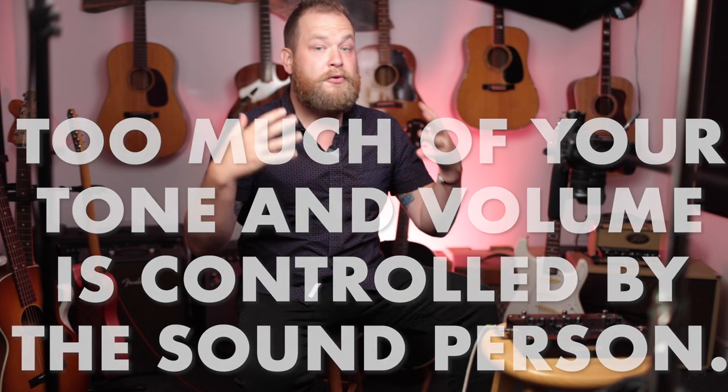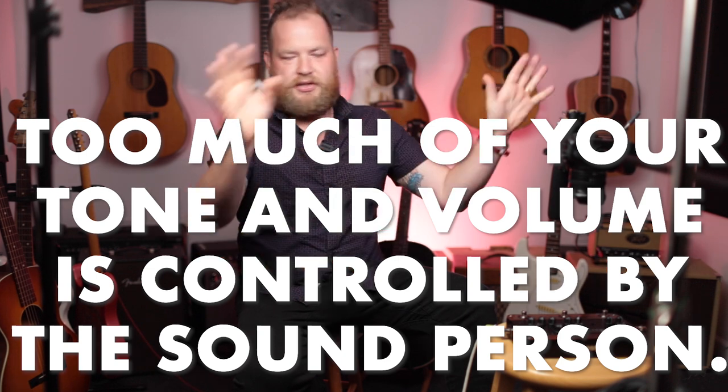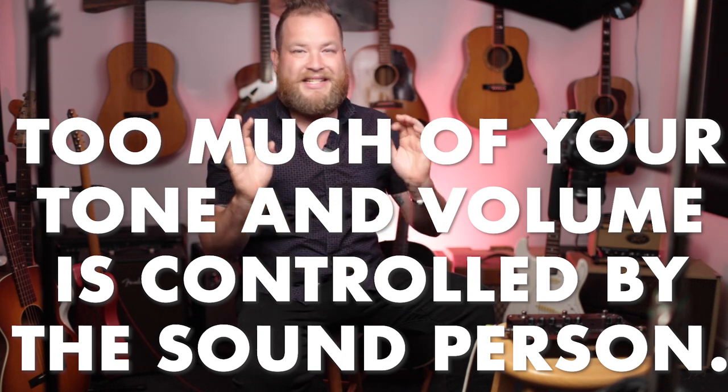When I play out, I usually play acoustic guitar. I'm 60-40 acoustic to electric guitars in my passions and hobbies. But there is a problem I have every single time I play out: if you're an acoustic guitar player, you have too much control of your tone, your volume. So much about your acoustic guitar is not in your control. Basically, you're plugged in and you're full volume, and it all kind of lives with the sound guy.